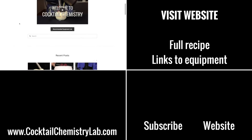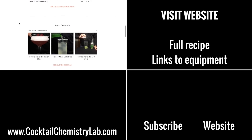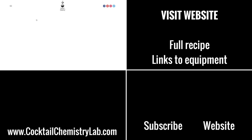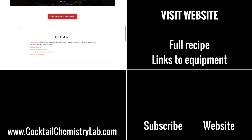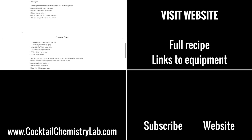I get a lot of questions about where to get the equipment I use for these videos, and just want to remind you guys that I always put links to the equipment on my website in addition to full recipes for the cocktails I make. So if you're looking to make this cocktail, I've posted links to things like the butterfly tea and all the glasses I used in the link below.